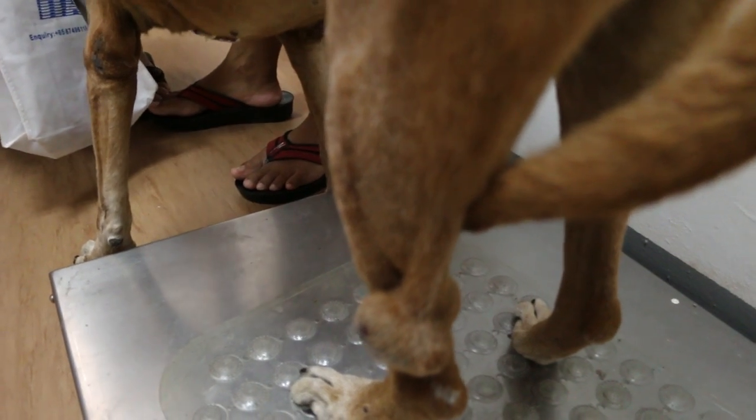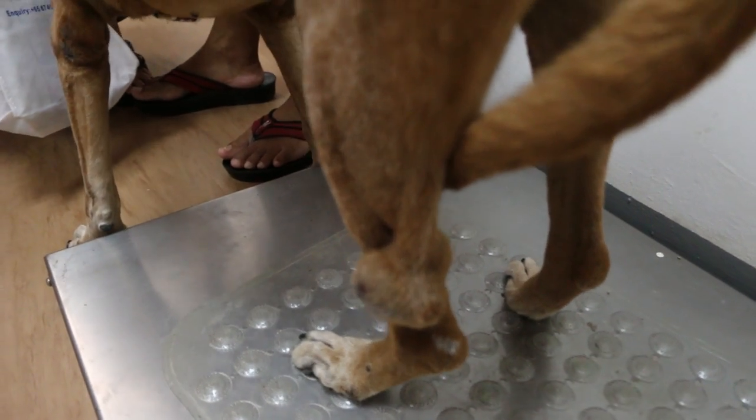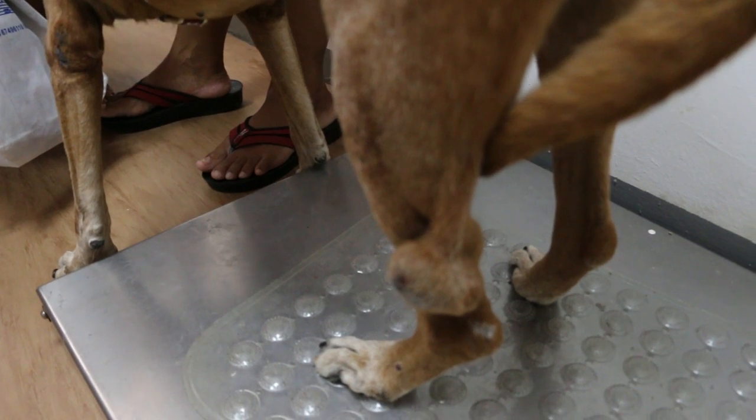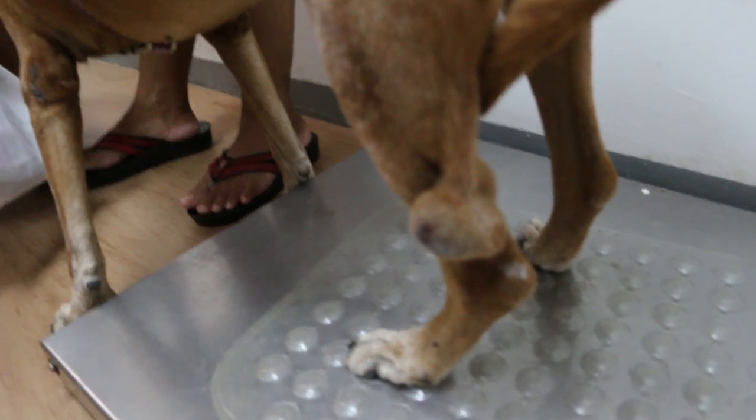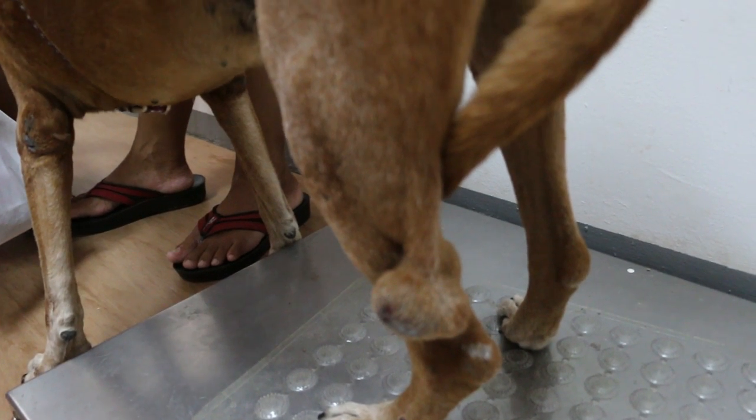So actually there are two lumps. When you touch it, the dog screams, so it might be infected - could be an abscess, or a tumour, or an infected tumour.